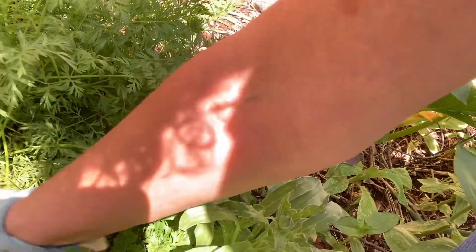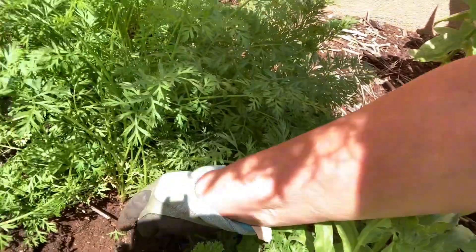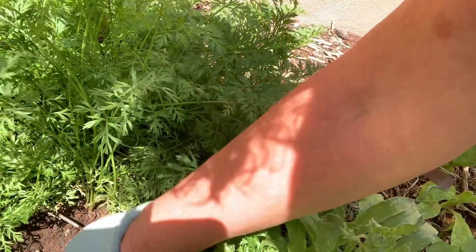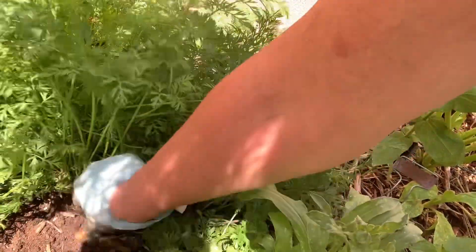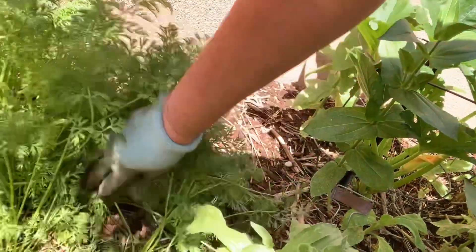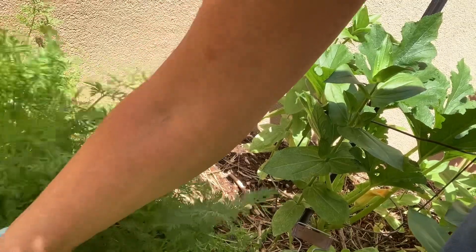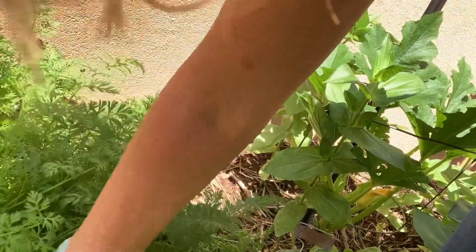Here's something else to know about carrots: wherever you grow carrots, it is going to make the soil really nice, because they're root vegetables and they're going to loosen up the soil a lot. I really like the flavor of these little ones — they're great for just munching on, snacking on, or in a salad.